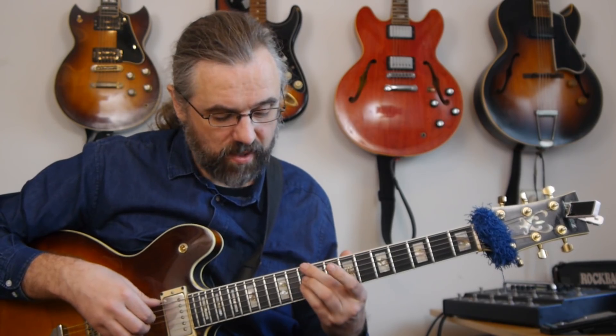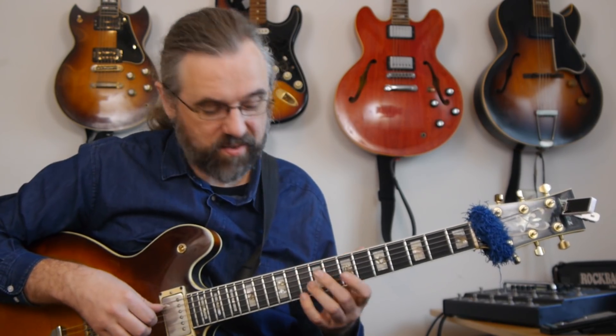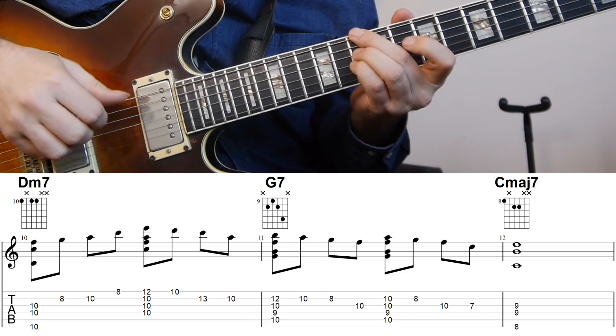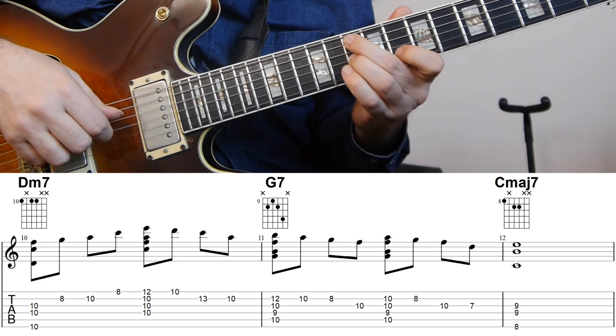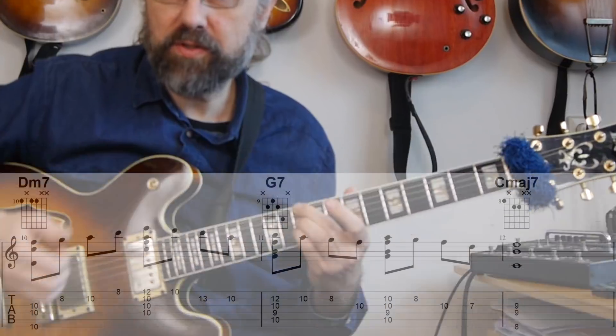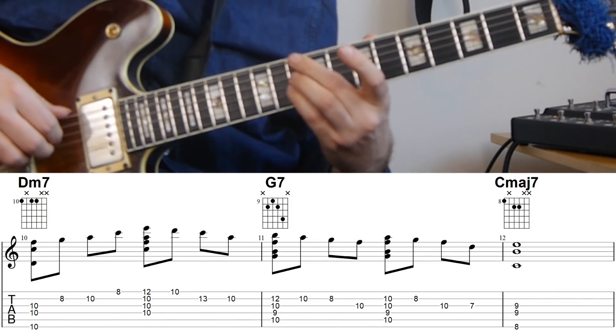So now I have the first root on the fifth string, but I can also start on the sixth string and have these voicings. I'm using shell voicings because that's just a nice, clear way to play these chords. And that position is what I'm going to explore in this video. This first example is really just starting with the shell voicing, so that's nice and clear.